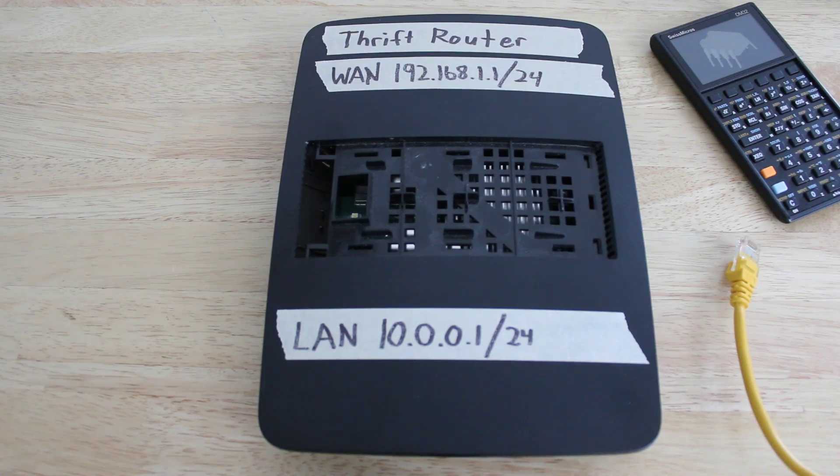Step one is to back up the existing configuration of your home router. To do this, you will need to log into the router from a device and save the configuration file.